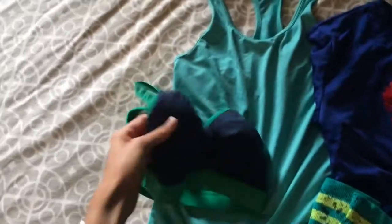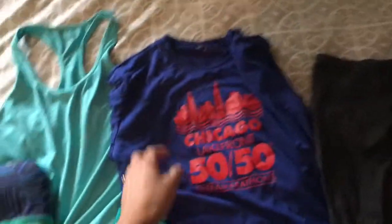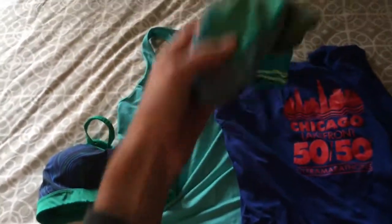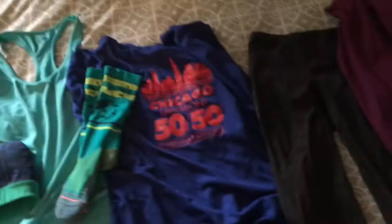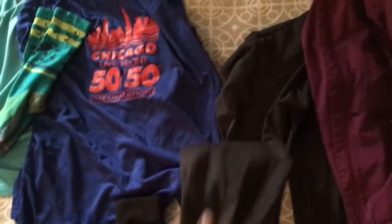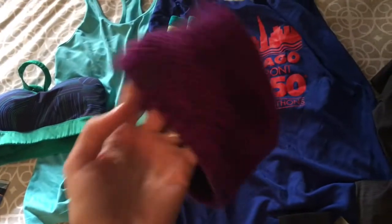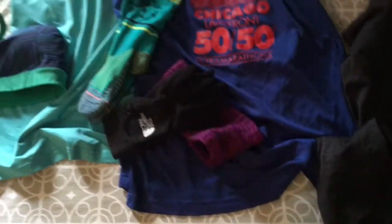My run — it's freezing out today. It's about 32 degrees. I'm going to be dressing pretty warm. Let me show you what I'll be wearing. We've got obviously a sports bra, tank, my sweet long sleeve — Chicago Lakefront 50/50 — some good old Stance socks. I love those. Some warm, almost thermal leggings — these are great — and then my running jacket. I'm wearing a headband today. Can you believe it already? I can't. And my gloves.